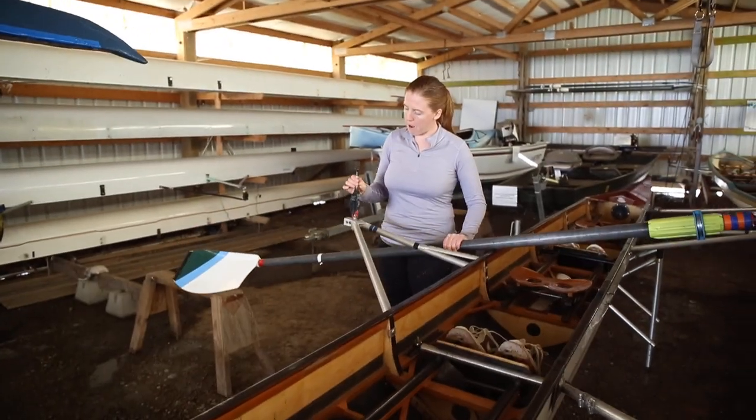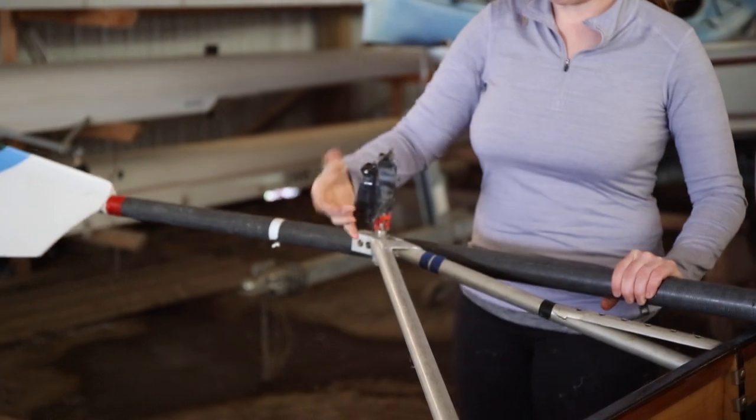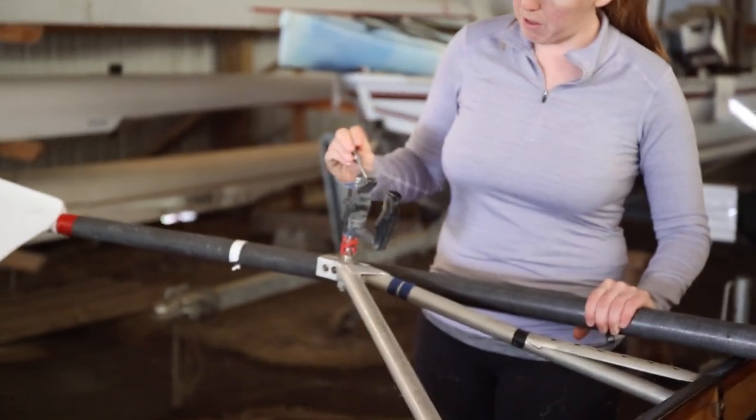I already have this unlocked, but in order to unlock it you unscrew this here. This is called the oar lock. Pull this open.